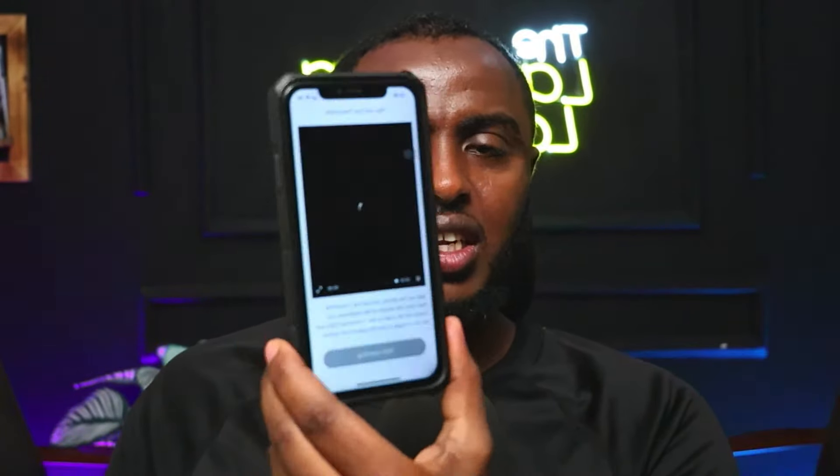Getting started: download the iCAN app from the Apple Store or Google Play — which I already did. Here is my application. I already registered and set it up.